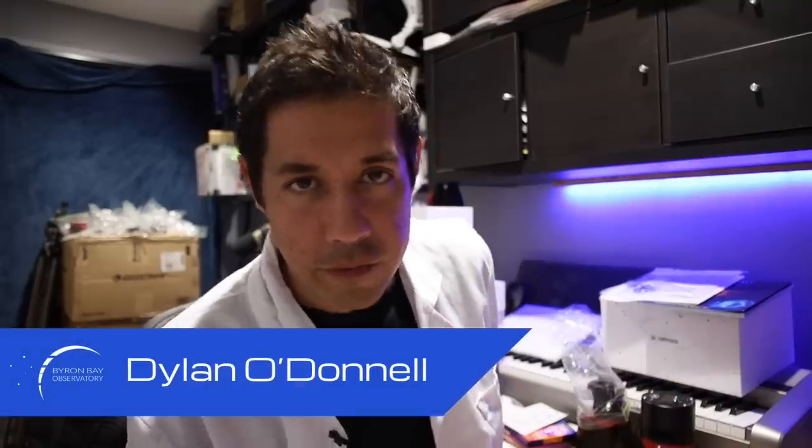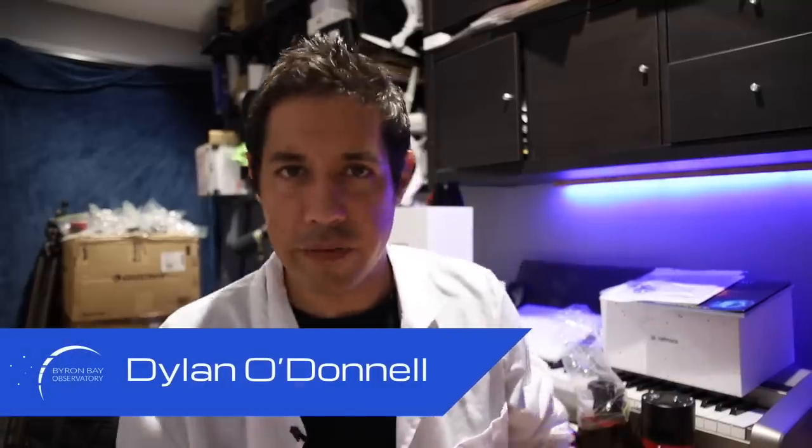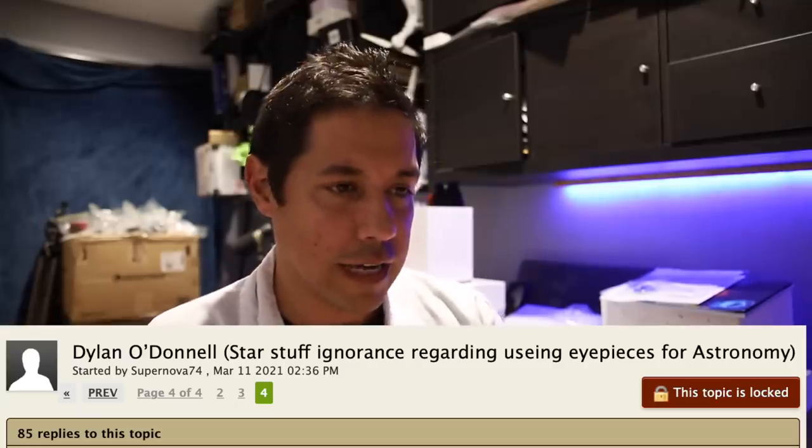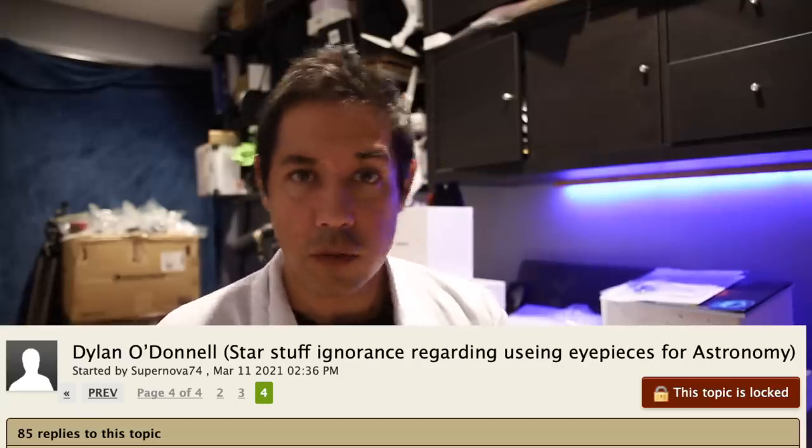G'day, Dylan O'Donnell here from the Byron Bay Observatory. It's come to my attention that there was a bit of a spat on Cloudy Nights about my videos and some opinions I have that showed up in the Eyepieces forum. There was a bit of back and forth there and it has given me a chance to get in front of the issue and really think about my actions and my words and how it affects people.